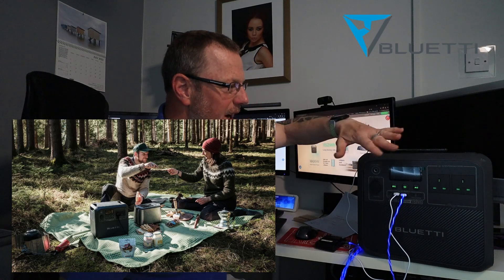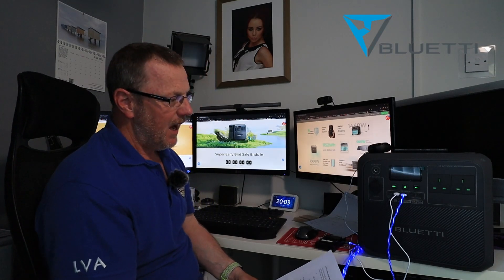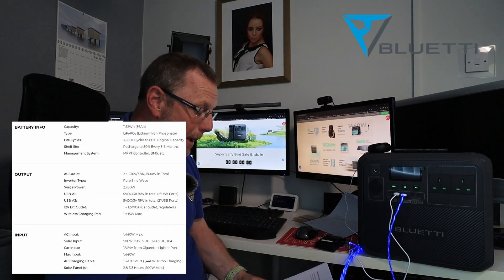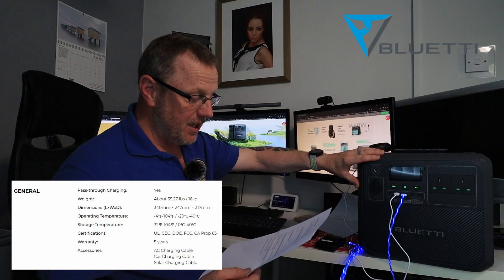Is this AC180 waterproof? The answer is no — this thing cannot be left out in the rain. I did get it a bit damp earlier while showing my jigsaw in the rain, but I gave it a quick wipe down and brought it in. I would not leave this outside. Can it be run in zero temperatures? You can discharge and operate it down to minus 20°C (minus 4°F), but you cannot charge it below zero degrees Celsius (32°F). So it can be used in really cold conditions, but make sure it's at a decent temperature before recharging.